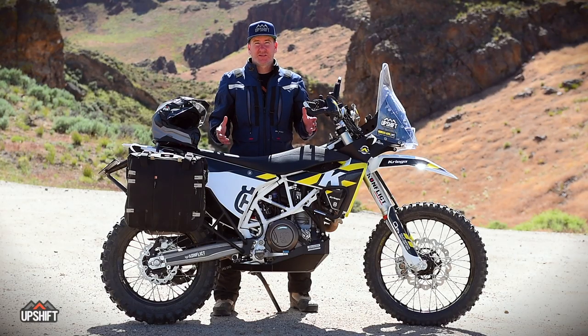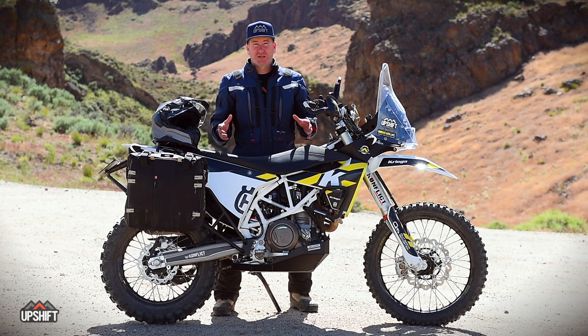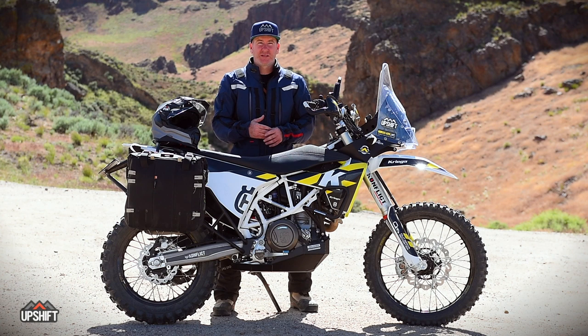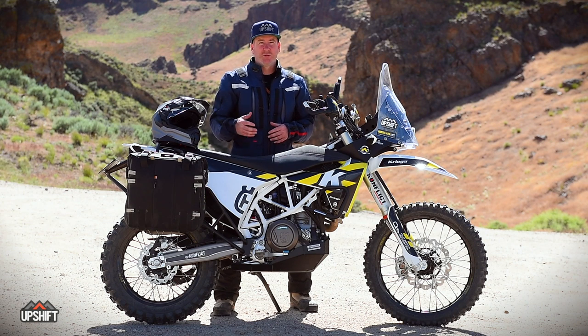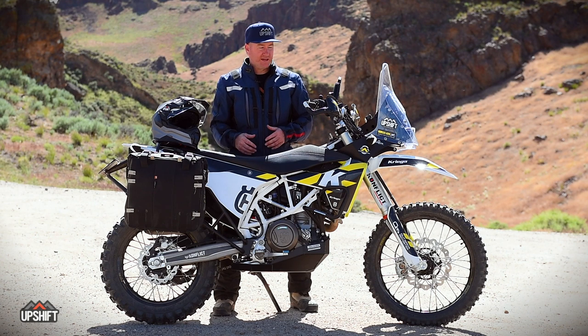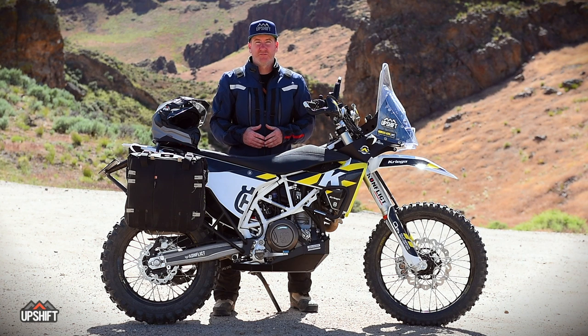So there it is — this is the second phase of our 701 Husqvarna project. Thanks to all the companies that made it possible, especially Carl's Cycles for putting in all the labor and helping us out. We just want to thank everybody who supports Upshift Online and makes this kind of project possible. Hopefully you can take some of the elements we used towards your own bike, or maybe this will inspire you to convert one of your bikes into more of an adventure rally rig and get out with some bags and a windscreen for a few days.